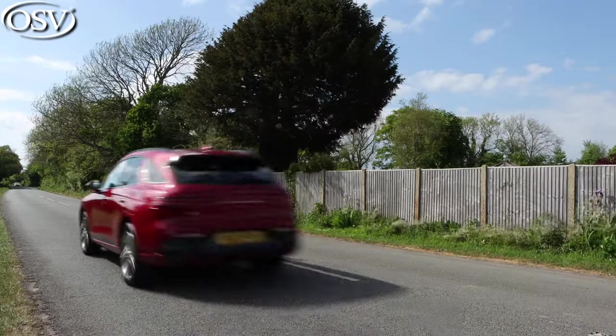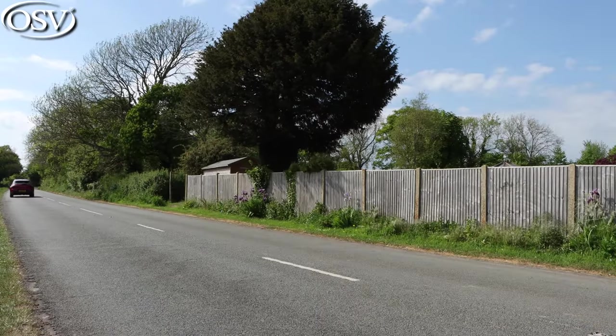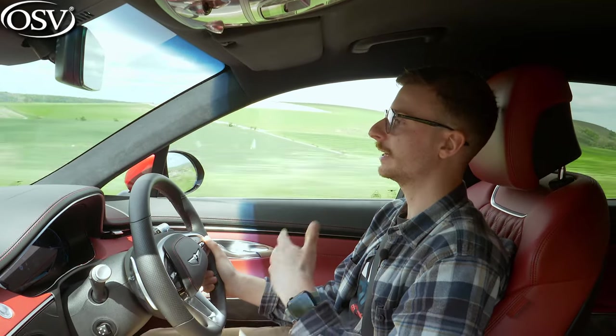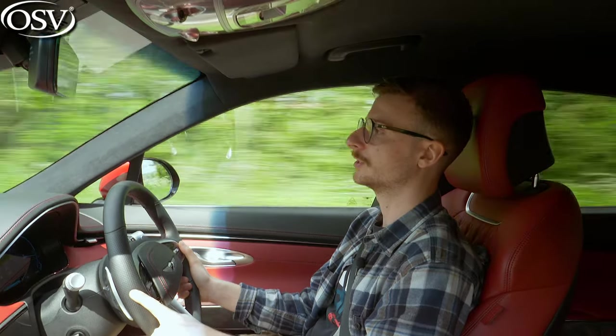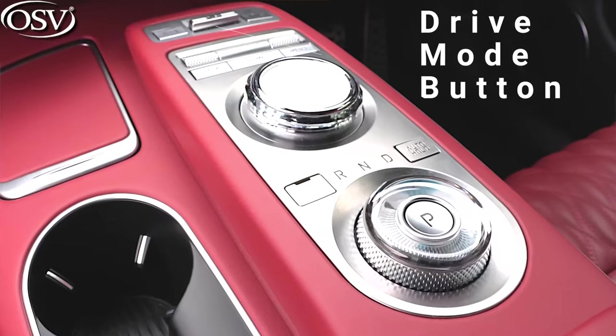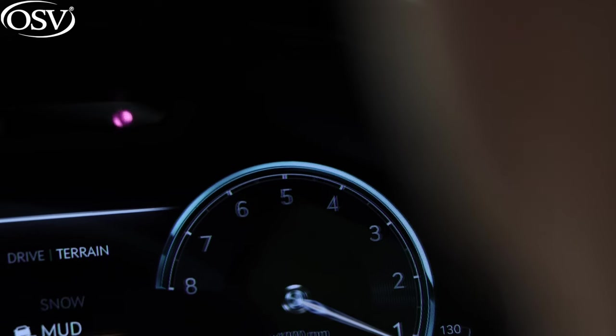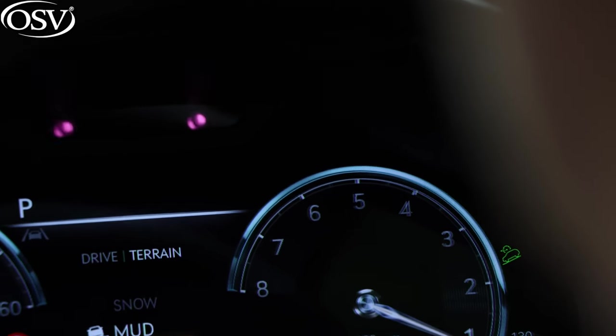There are also three terrain modes with the GV70 that are unique to this model in the Genesis lineup. These retune the suspension, traction control, and four-wheel drive system to provide extra grip on slippery surfaces and off-road conditions. Flick the drive mode button on the centre console and you can select between snow, mud, and sand settings.